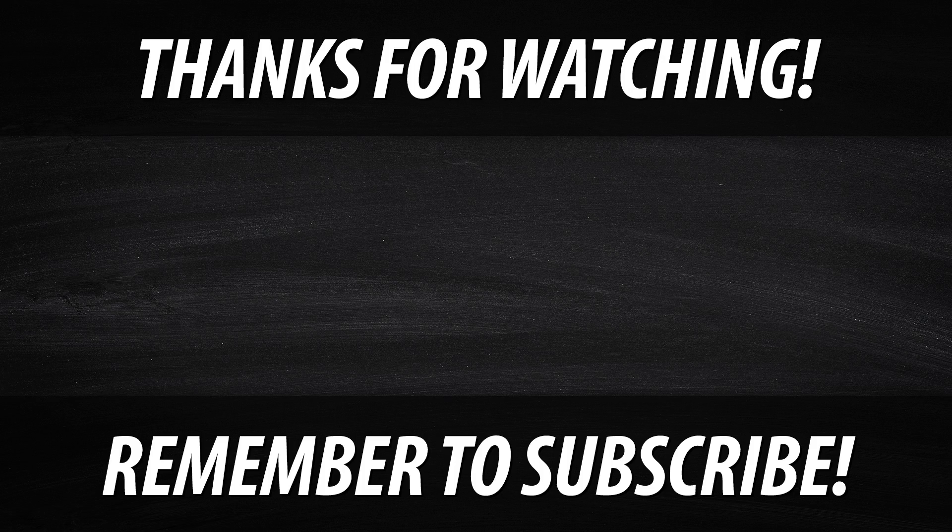Anyway, guys, thanks for watching. Please subscribe, like, and let people know about the video. Talk to you later. Bye.